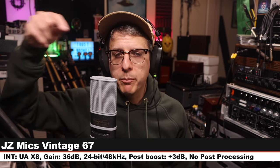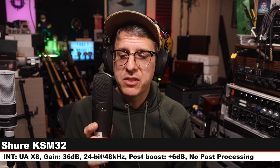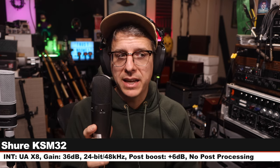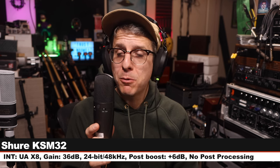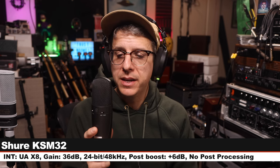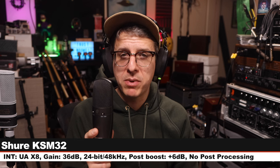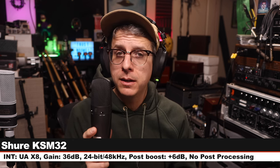Back on the JZ Mics Vintage 67 — nothing has changed, make sure to check the lower third to see how much I boost each of these in post. Now I am on the Shure KSM32, six inches off, gain still at 36 dB, 24-bit 48 kHz. This microphone costs about $650, and here is how it sounds compared to the JZ, which I got for $50 less.